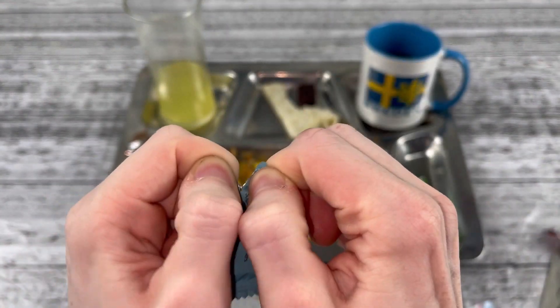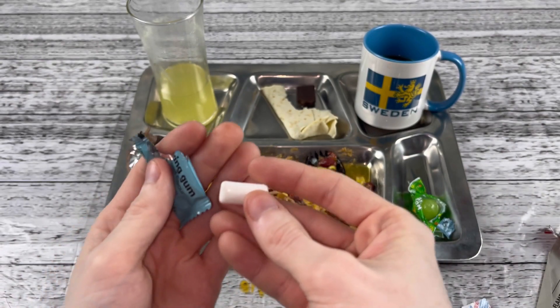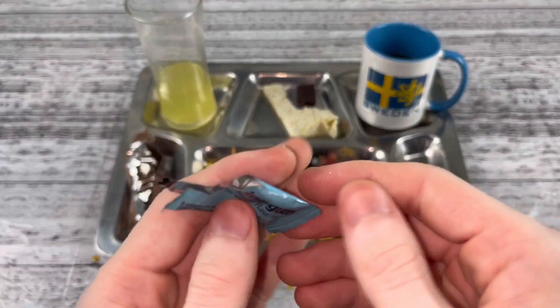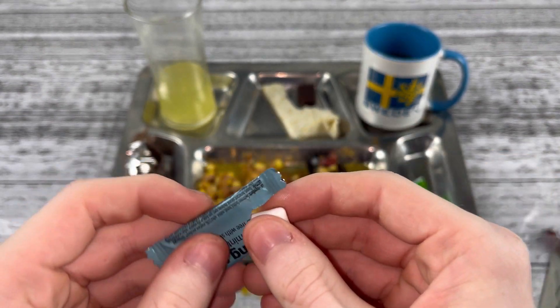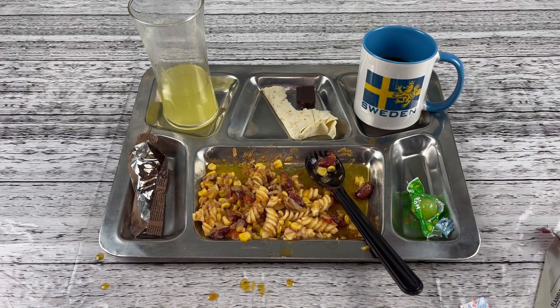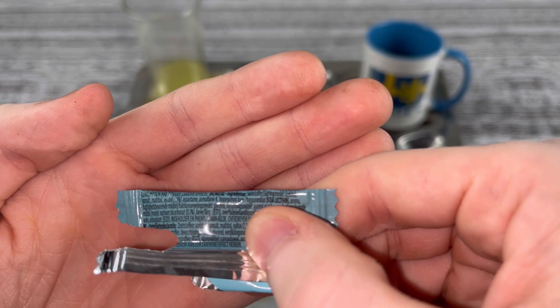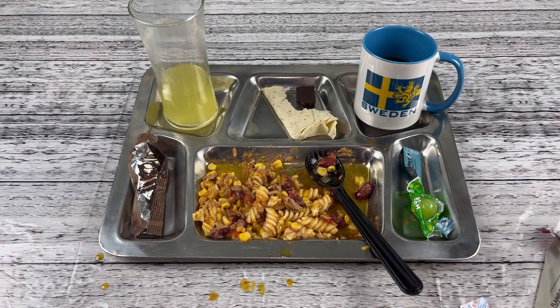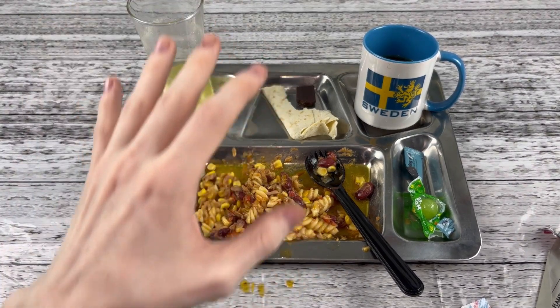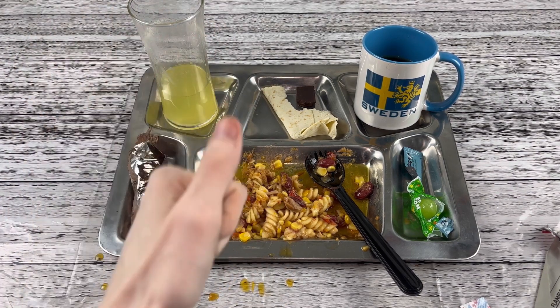Now for the chewing gum. I've also had this in the Slovakian ration. Is that all natural peppermint? It's all in Swedish — how am I supposed to read it? I think that's all natural peppermint. What a great way to end dinner here. I think I had my fair share for dinner. I'm absolutely full and I'm starting to burp everywhere — that's how you know I'm ready to go, I'm done.